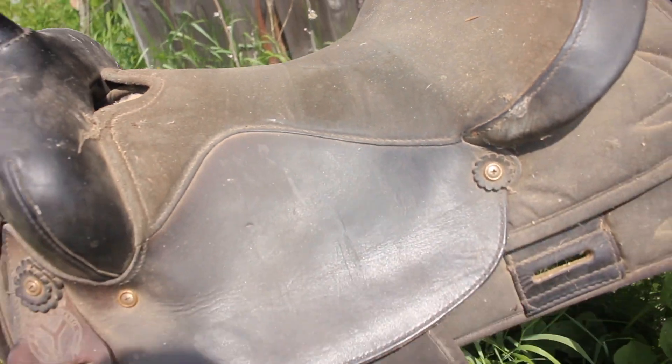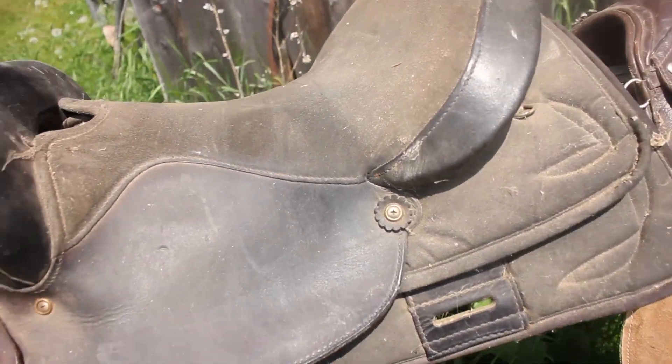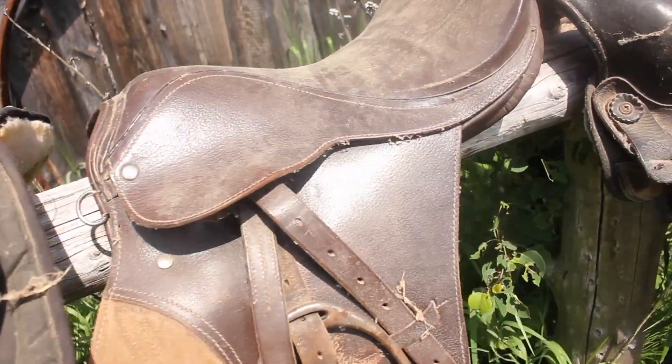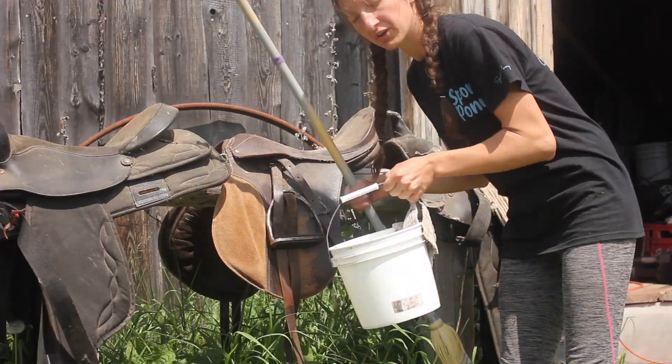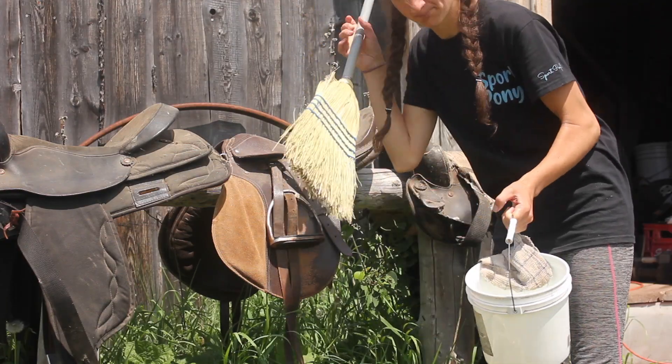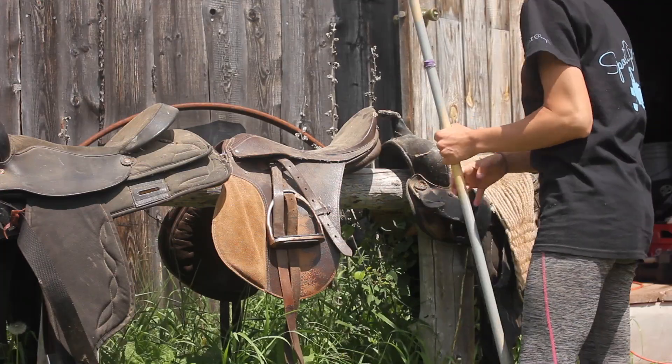I'm going to have a heyday trying to clean this up. This is a Circle Y, so maybe I'll just sell it without telling my mom. Let's get cleaning. I've got a bucket of water, a rag, and a broom. I feel like I need to get all the dirt off of this before I even start trying to clean it.